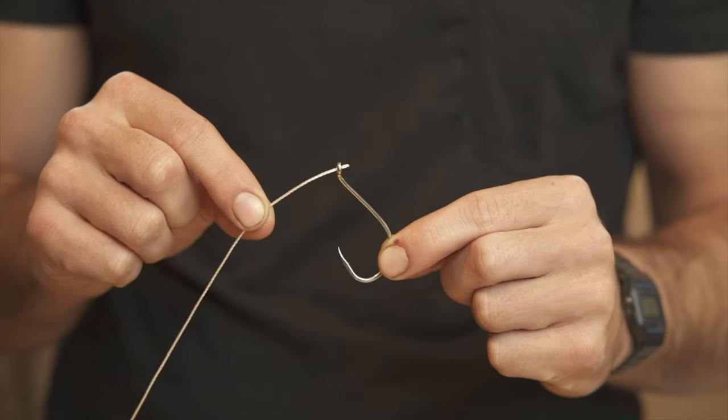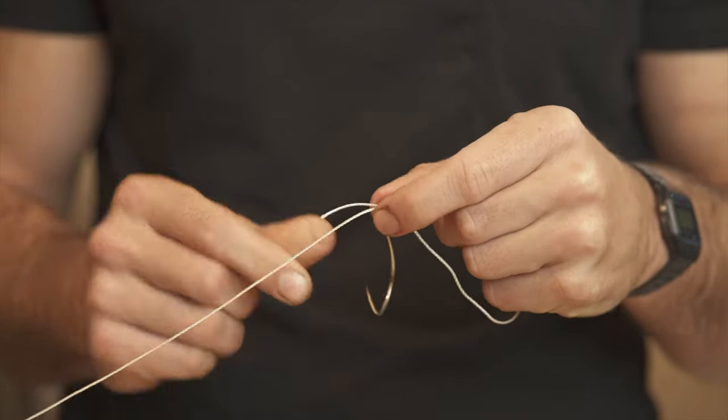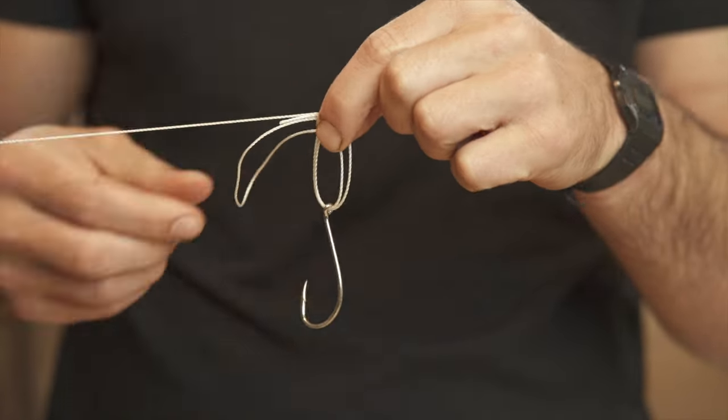The first step is passing a loop through the eye of your hook, or pushing one end through and then back through to create that loop. Now pull to give it a bit of length because we're going to fold it across our main line.